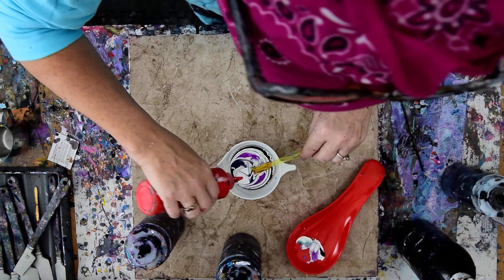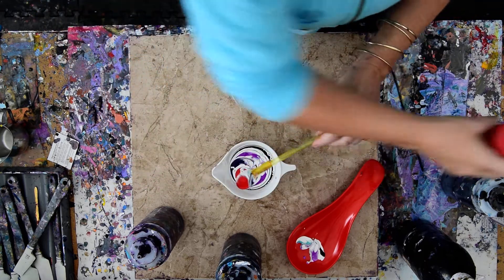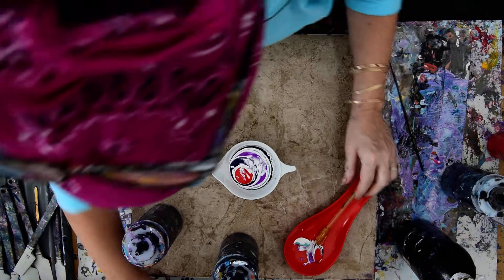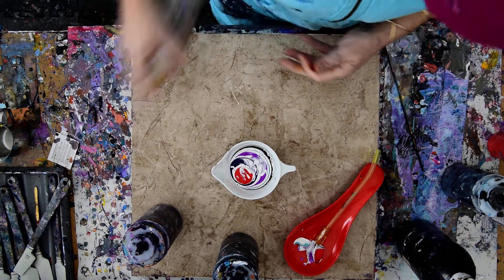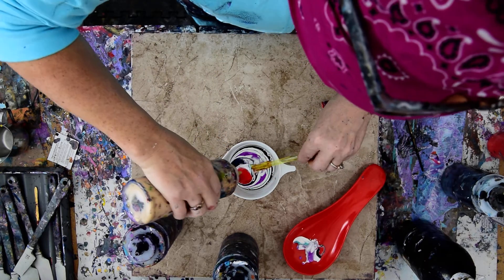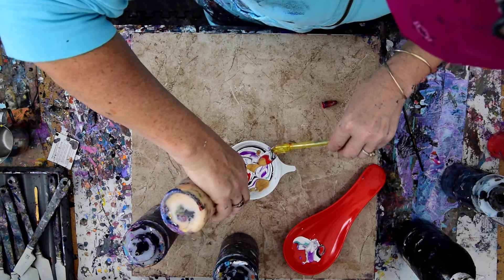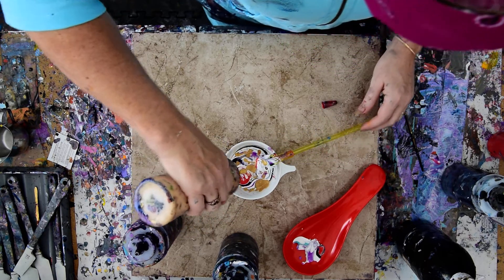I'm going to add the red — it might be interesting. And I really want some gold, but I'm afraid that it's going to sink. But I have some to use up, so it shouldn't make any difference. Let me shake that up. That's almost gone, so let's just put that in there everywhere it'll go. And let my spoon drip off.